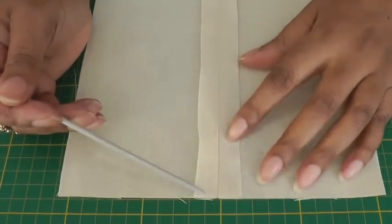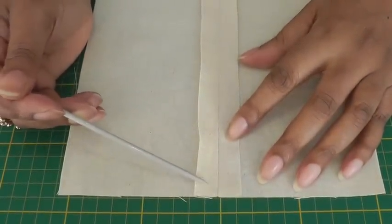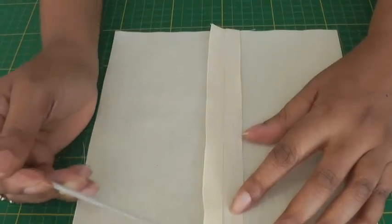What I'm going to do is do a row of stitching roughly about six to seven millimetres from the raw edge, straight down, and then I'm going to get my pinking shears and neaten that edge.